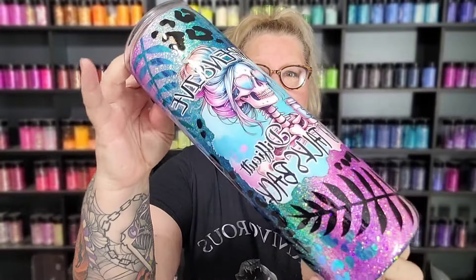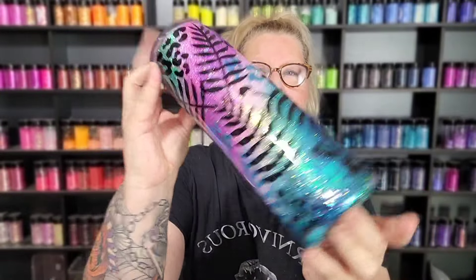Hey guys, welcome to this video and my channel. My name is Heather, I am the owner and creator here at Wicked Whiskey Designs, and today it is all about being expensive, difficult, and talking back — because yes we do. This is a super fun cup to make, just a simple Milky Way style swirl with some layering of vinyl. There's so much you can do with this technique. It's easy, it's fun — if I can do this, anybody can. Everything I used is linked in the description box below.